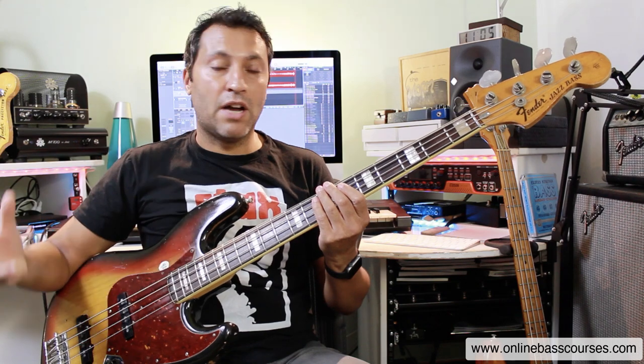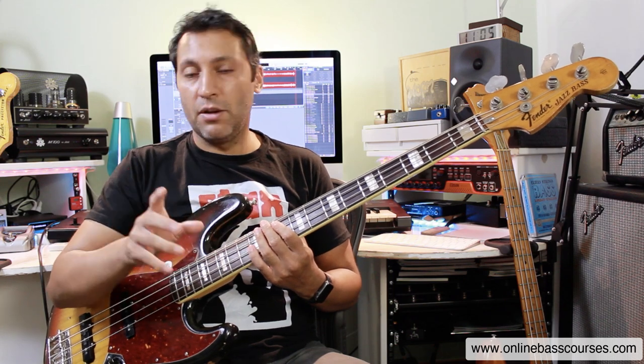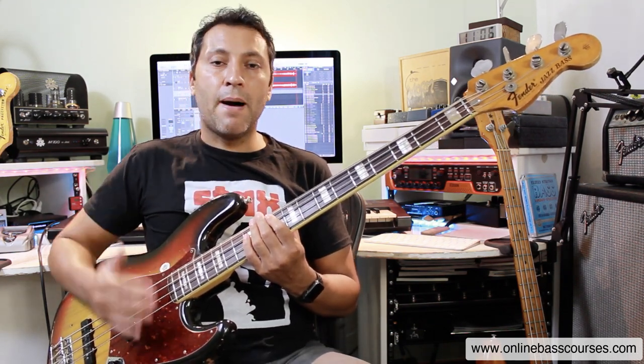I do cover all of this stuff - the scales and 40 really cool bass lines - in that funk bass course. If you're interested, I'll put a link below. Those are your main funk bass techniques and a couple of ways you can come up with your own lines. If you know the notes that fit - G minor pentatonic, G Dorian - and you know some of these techniques, spend some time getting them under your fingers. Start really slow, build up slowly, and you'll have this down in no time. Any questions, let me know. Thanks very much for watching - please subscribe to the channel and I'll see you next time.